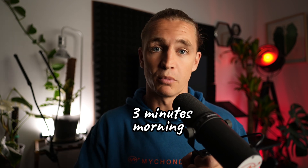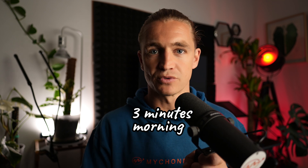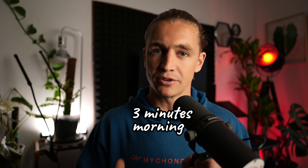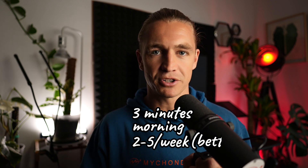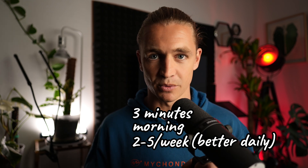The simple metrics we already know: your session should be three minutes, the time of day should be in the morning — clinical studies show morning sessions lead to the best results. In terms of frequency, you can do two to five sessions per week, although it's better to do your sessions daily since it forms a better habit and keeps you more consistent.